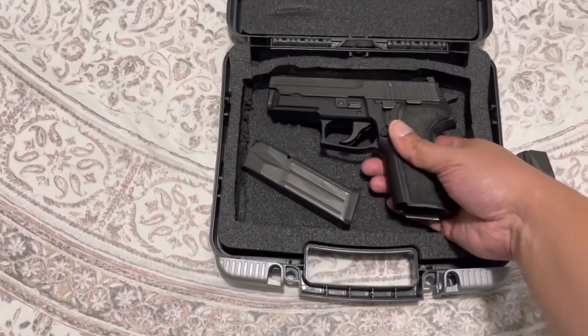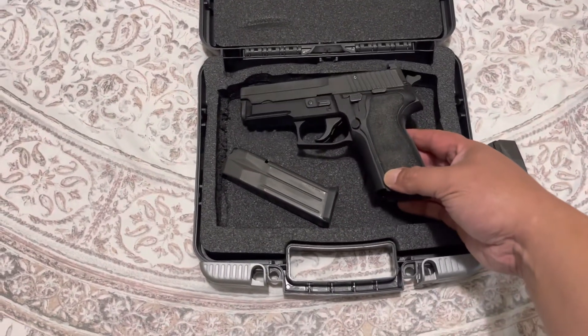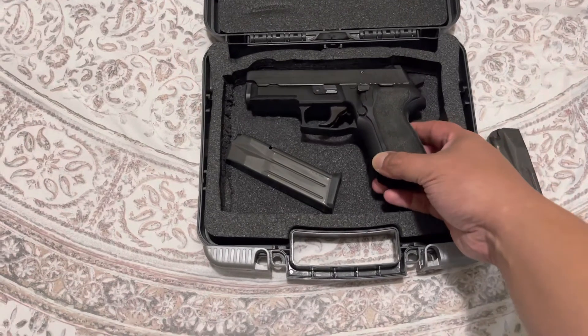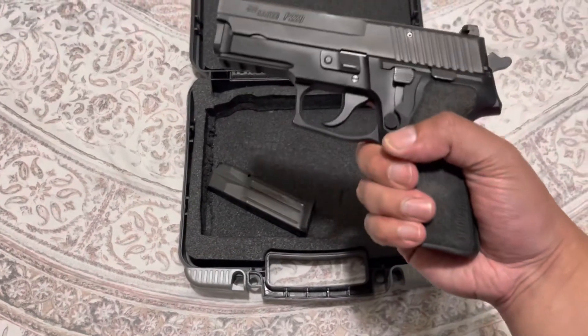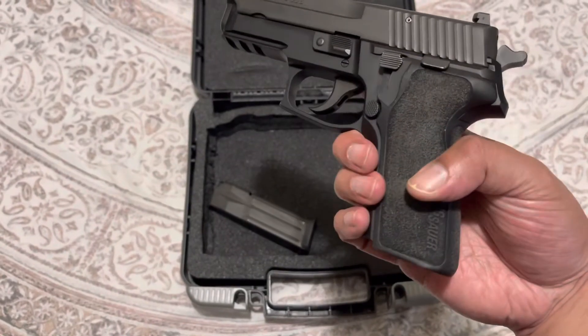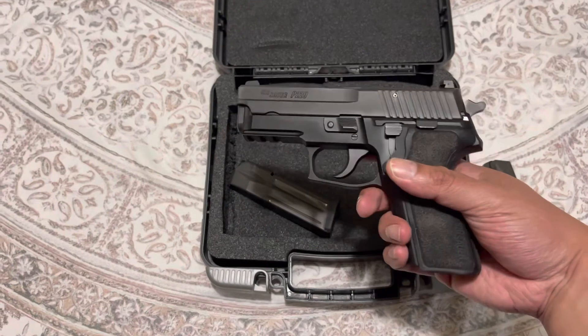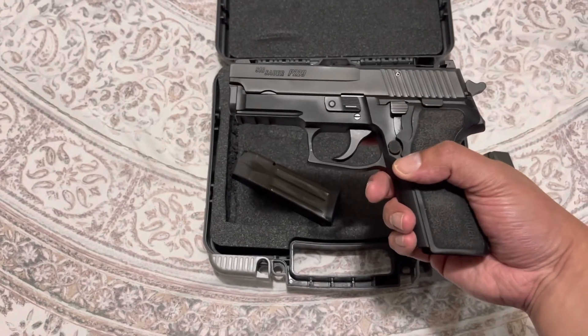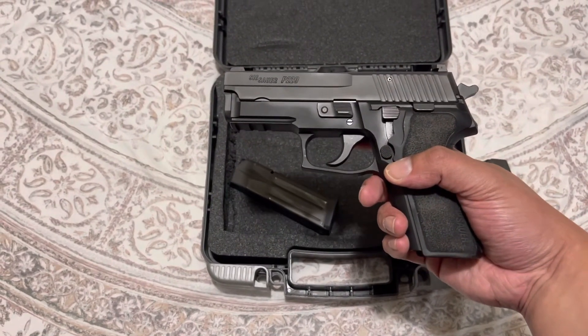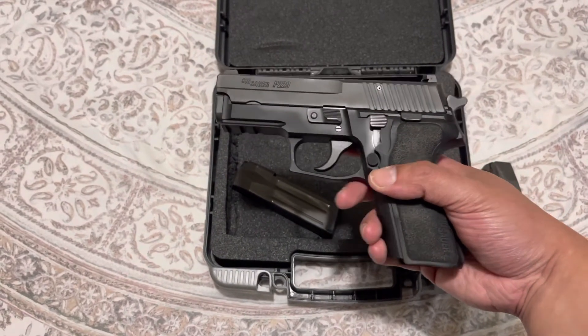The E2 grips definitely make the grip much slimmer compared to the more bulky grip that Sig usually has, and I like it.